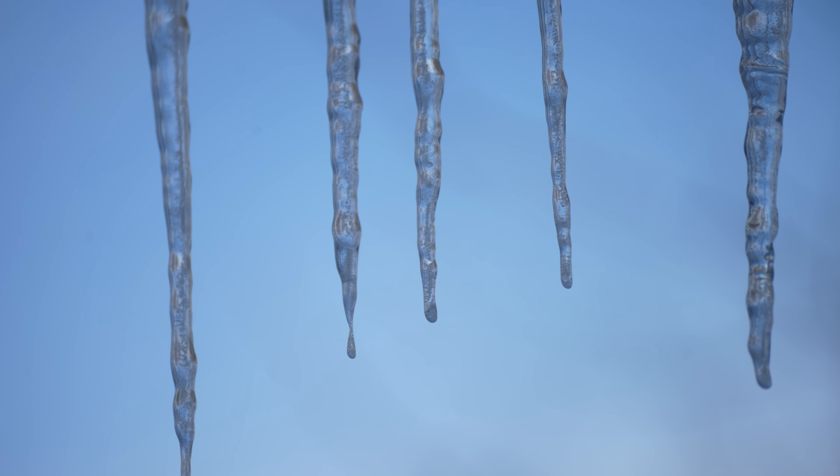Oh man, we're climbing back up — or nope, no. 46.8. I previously was at 56. It's going to take a bit to work back up to that, but we'll get there though.